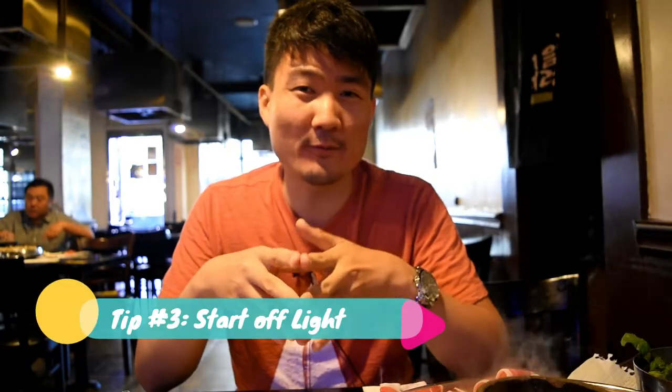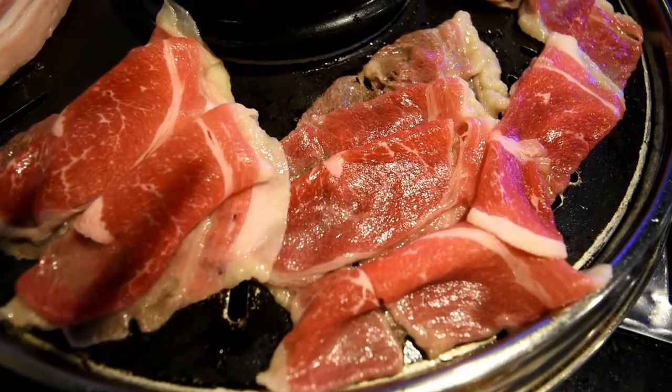Tip number three: when you order meat, start off with the lighter meats — the ones that are less marinated or not marinated at all. Always start with the least heavy and work your way to the heaviest. It's kind of like the way they do it at omakase sushi restaurants. At an all-you-can-eat Korean barbecue restaurant, I would recommend starting with what's called chadolbaegi, which is the thinly sliced beef brisket.